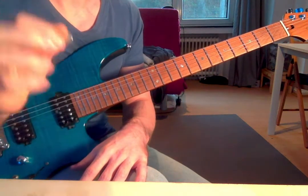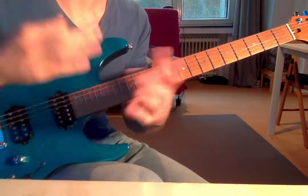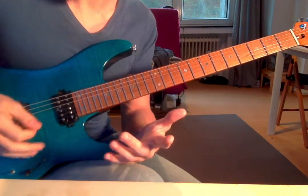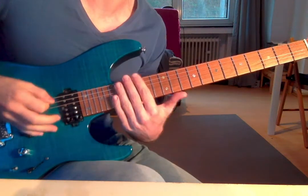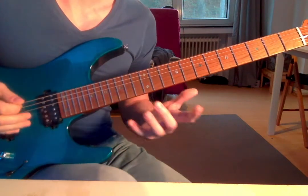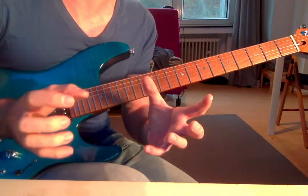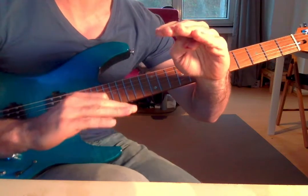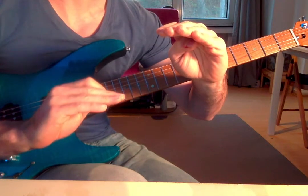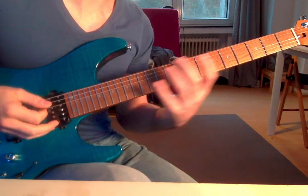Your right hand probably has strengths and weaknesses. My strength is downstrokes — probably most of you guys' strength is downstrokes as well. My weakness is the upstroke motion; it feels weird to me. Here's the first piece of information: your upstroke motion and your downstroke motion — when those two are not synced in level, you cannot reach consistent alternate picking. This is crucial.